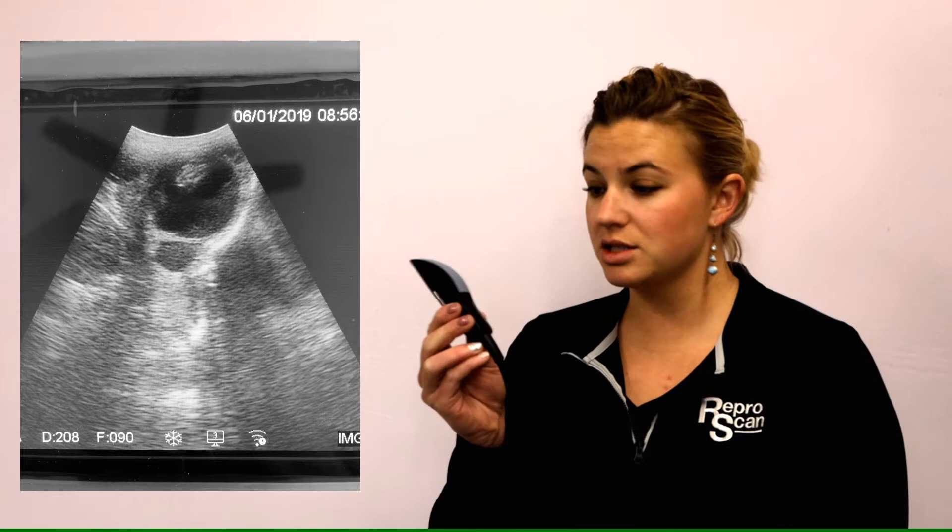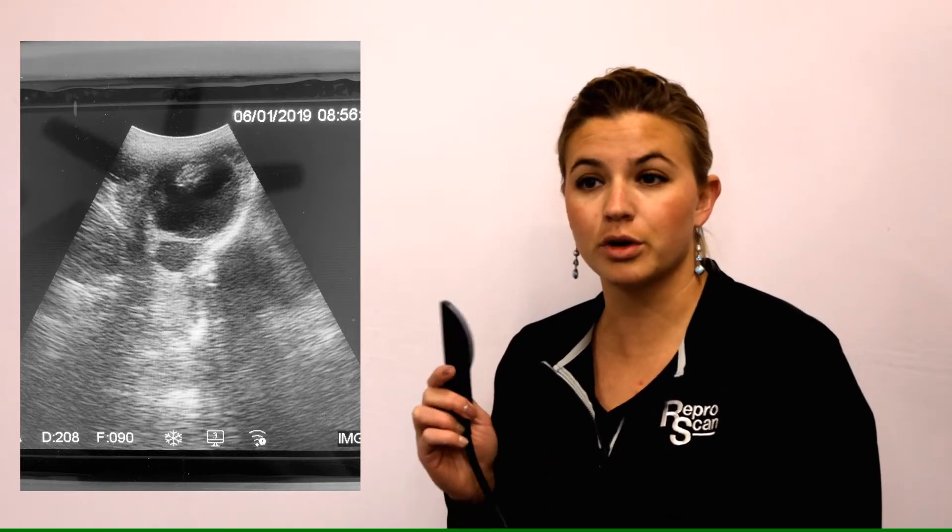The first probe we're going to talk about for small ruminant ultrasound is your convex rectal probe. This is one of the most common probes people have on ultrasound, so it's a great probe to use transabdominally for small ruminants, but some of the techniques are going to be a little bit different. One of the considerations is getting this all the way up into the flank and being able to get pressure on. Just because of the curved nature of the probe, you're going to have a little bit of a challenge to get this all the way up into the flank depending on the stage of pregnancy.